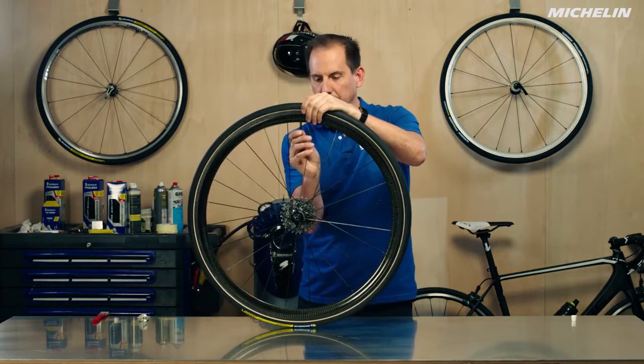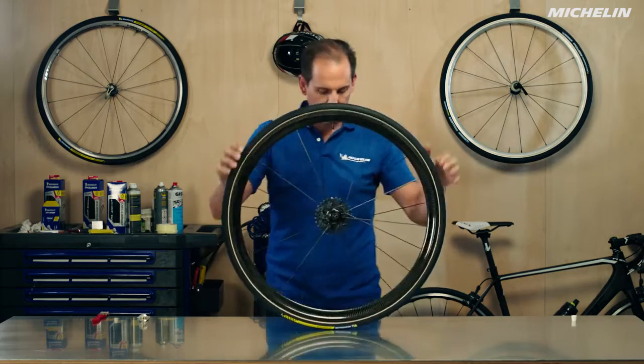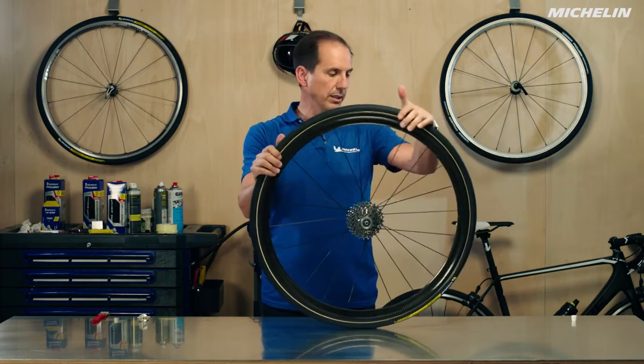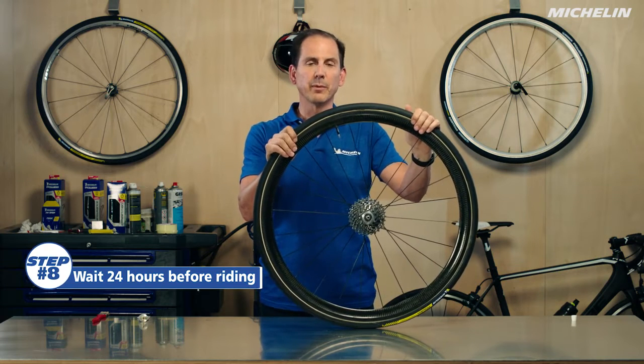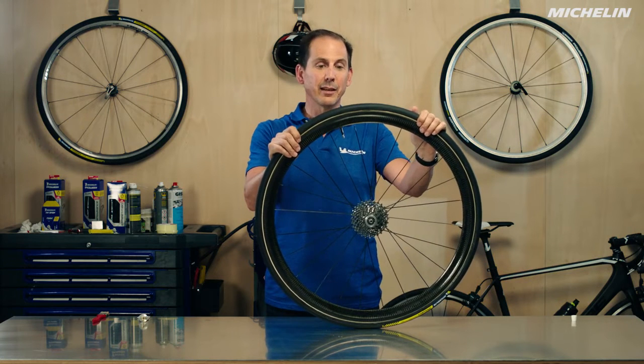Closing the valves down, and now we're going to wait one more day — we'll wait until tomorrow and then we'll be able to mount that back on our bicycle and go out and tear up some road. I hope that was very clear for you. If you have any questions or comments please leave them below and we'll get back with you as soon as we can. Thanks a lot and happy riding.